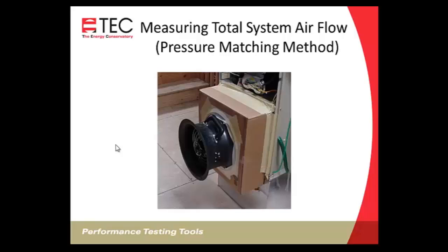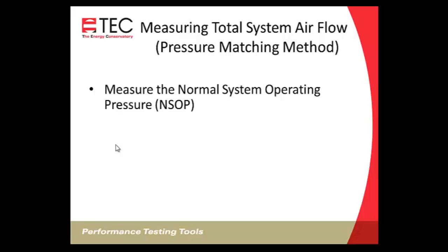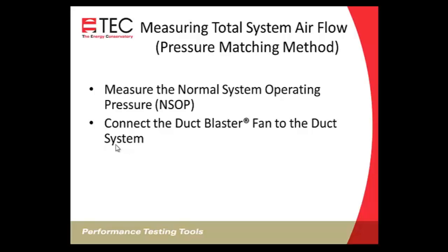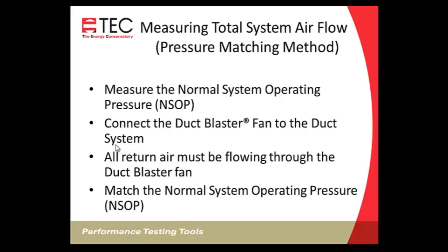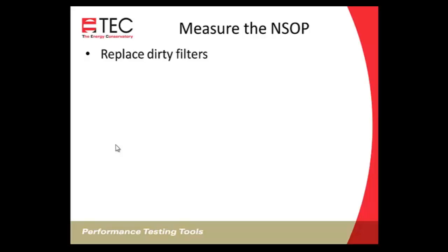Next, measuring total system airflow using the pressure matching method with the duct blaster fan. The procedure: first measure the normal system operating pressure, then connect the duct blaster fan to the duct system so all return airflow flows through it. If attaching right at the air handler, block off the return side so all airflow goes through the duct blaster fan. Then turn on the duct blaster fan to match the normal system operating pressure and measure the flow through the fan.